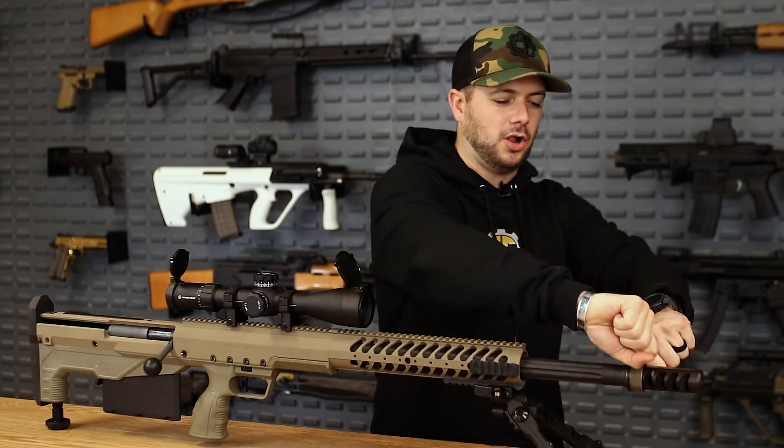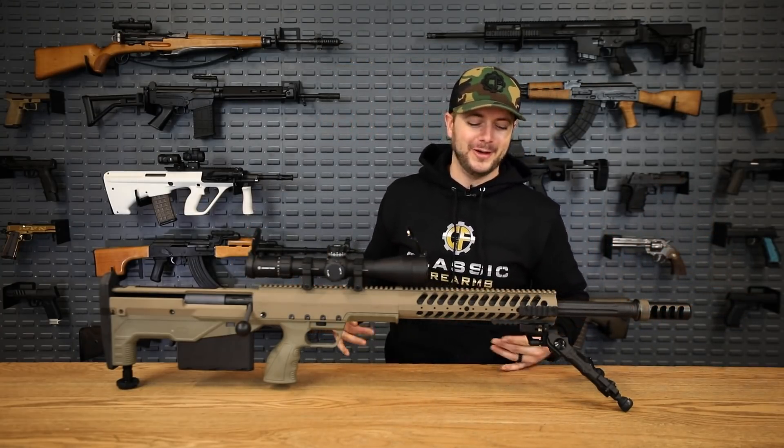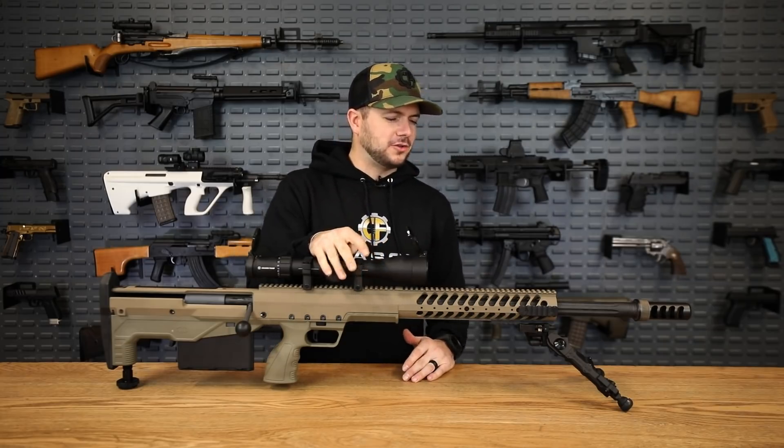Even standing up, with all of this weight actually closer to your body unlike an M82 Barrett, it's pretty easy to manage — especially with this four-chamber brake right up here blowing all those gases out to the side. Recoil is nice and light-felt for a 50 cal. Ultimately a really neat design. Now let's go to something a little more compact and semi-auto instead of bolt action.